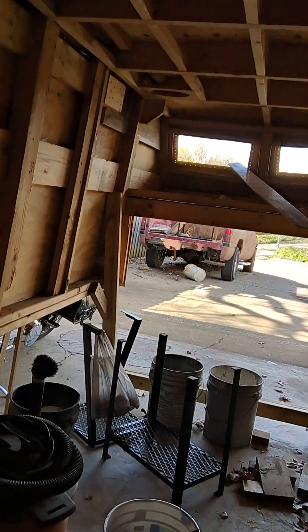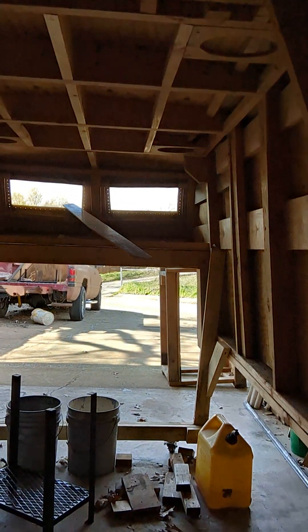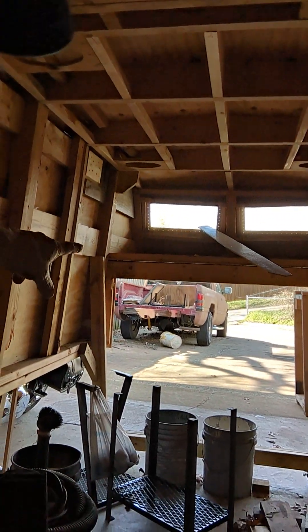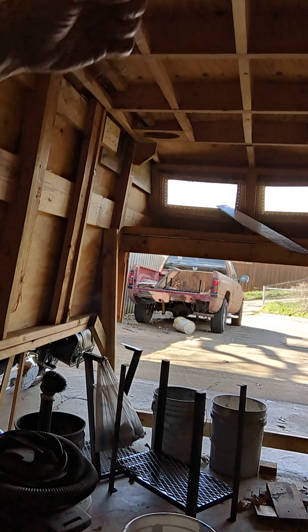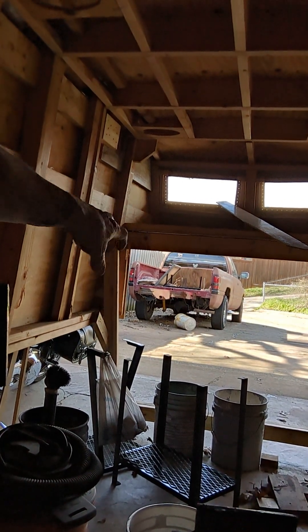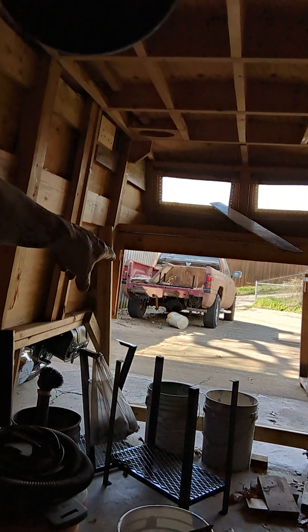Once it's put on the back of the truck, then I can finish sealing it up and doing everything, because I'm going to cut the back of the cab out and the front of the bed of the truck and open it up like it's a suburban. So we won't ever have to go outside to get back here or up there.